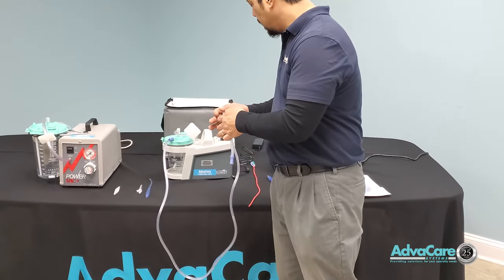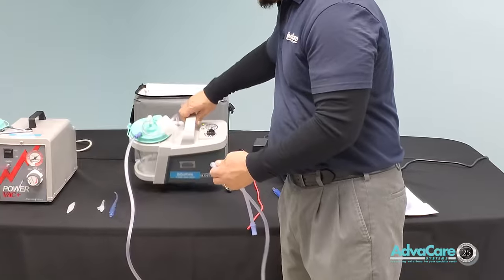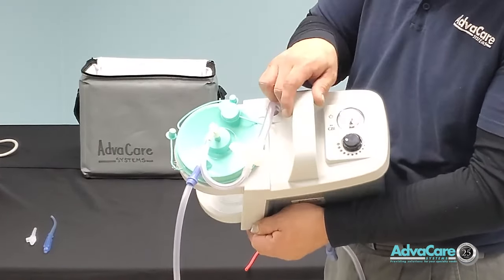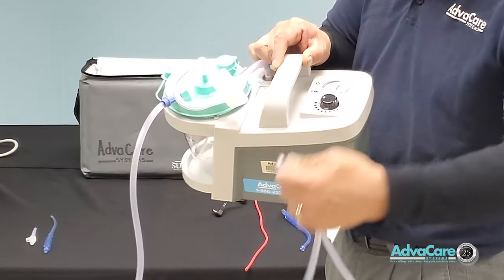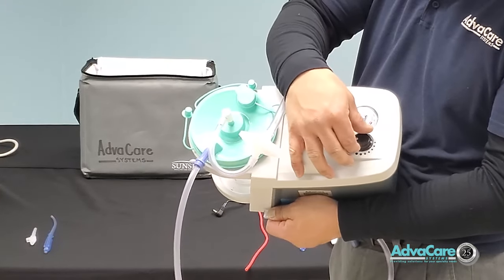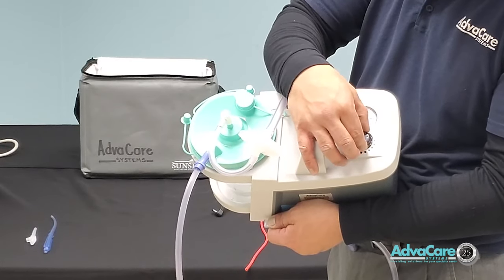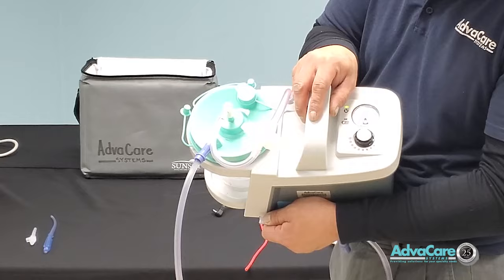The same rules apply: if you want to verify the pressure, first kink your tubing, then turn the control dial to increase or decrease your pressure for suction therapy.